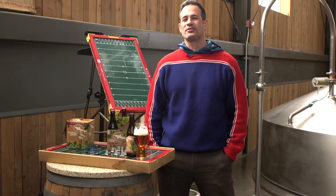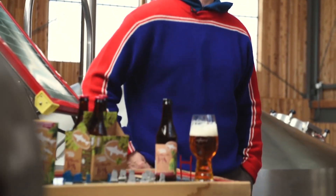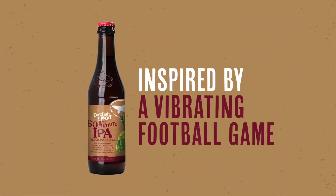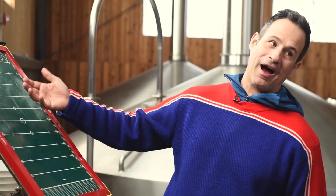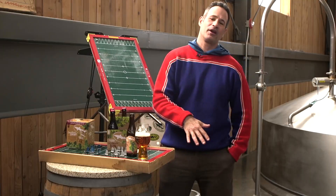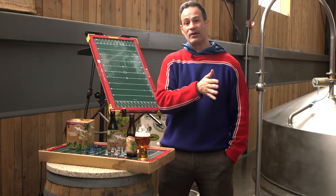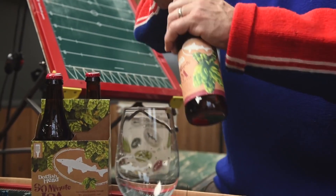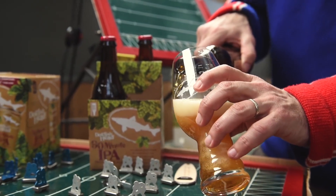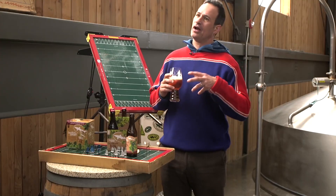Hello, Sam Calagione here from Dogfish Head Craft Brewery. Today we're talking about 90 Minute Imperial IPA. With 90 Minute, our unique continual hopping method was born from a vibrating football game — by vibrating the hops down the football game, we could add tiny doses of hops to the beer the entire time at a boil. Continual hopping makes for a beer that's intensely and beautifully hoppy without being super bitter.